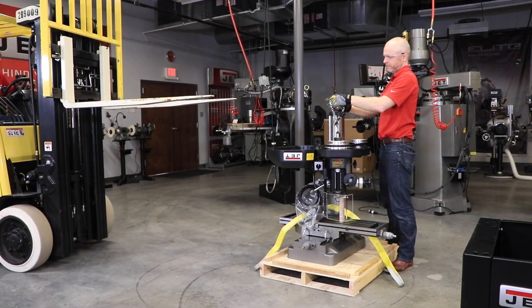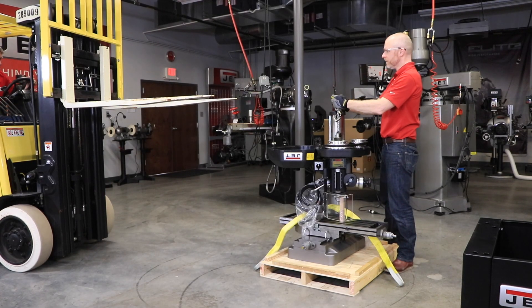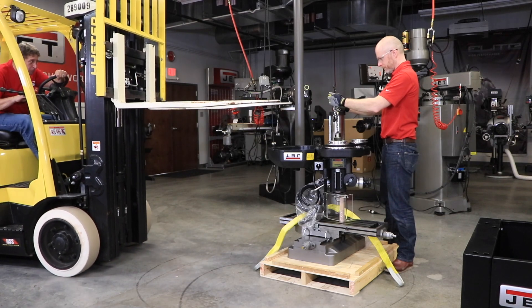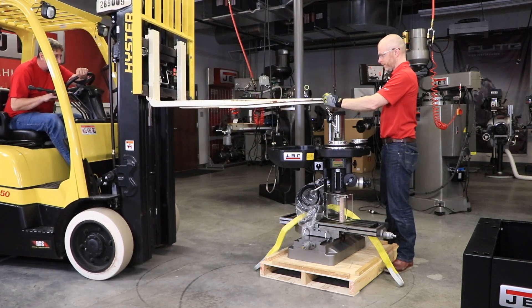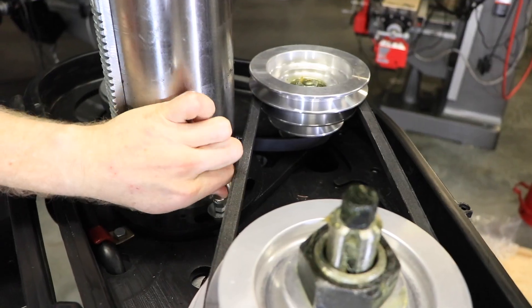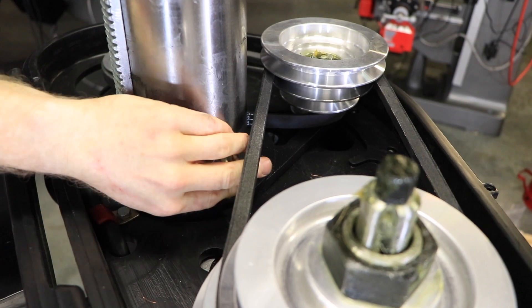Open the belt cover and thread the lifting hook into the head. Carefully lift the Benchtop 18-inch Mill Drill with properly rated equipment to a sturdy stand or workbench. We will be showing it with the optional Jet CS18 stand. Once the machine is secure, remove the lifting hook.